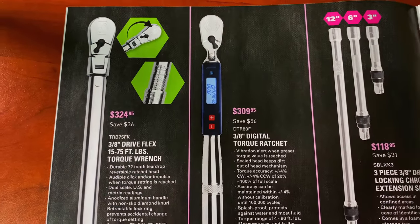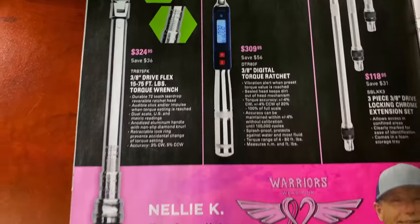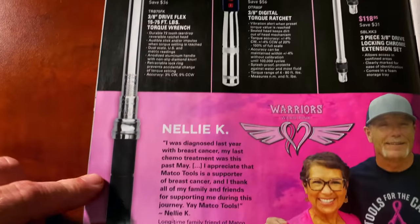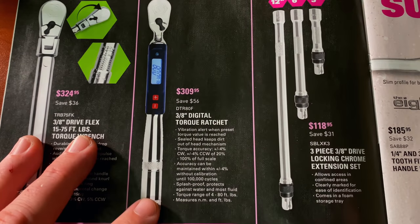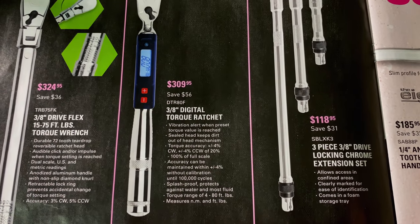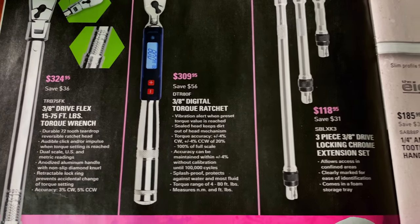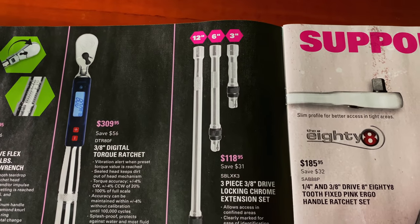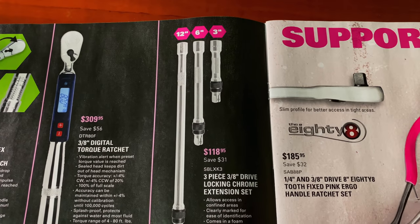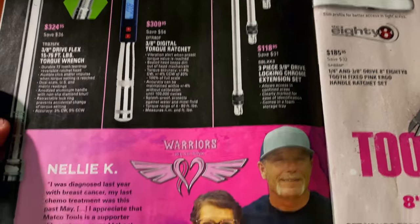Over here, they've got the three-eighths drive flex head torque wrench, 15 to 75 foot-pounds — that one is a click style or turn style. They have the three-eighths digital torque wrench for $309.95, going from 4 to 80 pounds. They have the three-piece locking three-eighths chrome extension set for $118.95 — three, six, and twelve inch. I have the same kit but mine is impact, and they work great.